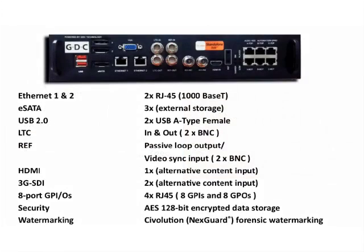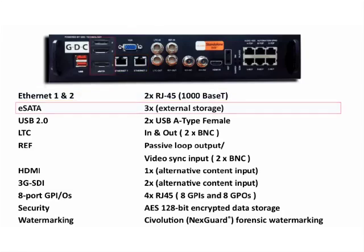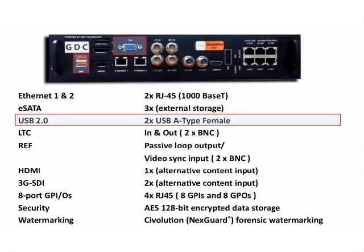At a glance, the SX3000 looks almost identical to the AR IMB. The unit contains two gigabit Ethernet ports for network connection, three eSATA ports used for both ingestion and connecting to the portable storage device, and standard USB and VGA connections.